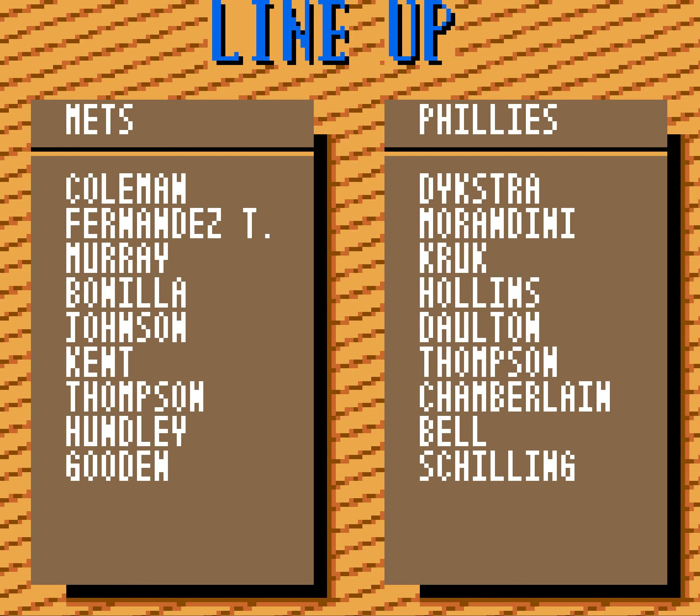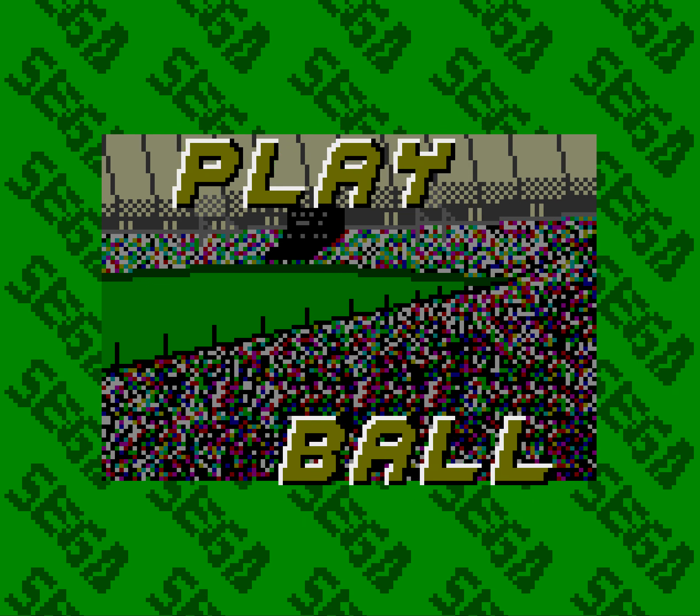The Mets in '93 — Vince Coleman, Tony Fernandez, Eddie Murray, Bobby Bonilla, Howie Johnson, Jeff Kent, Ryan Thompson, Doc Hunley, Doc Gooden — and they were awful. They couldn't get it done. I don't know, man. Team is loaded.